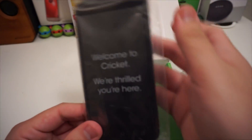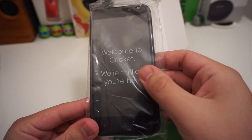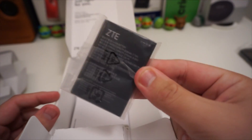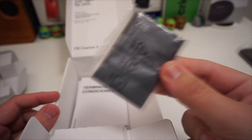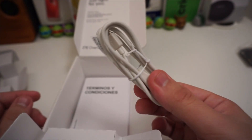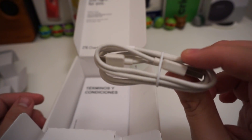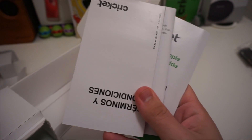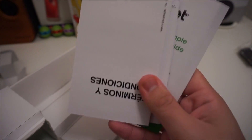The phone is at the top of the box — let's set that aside for now. We also have the wall charger, a 2,035 milliamp-hour battery which is pretty low but still decent, a micro USB wall charger, the SIM card, and some literature which is basically the startup guide in English and Spanish.